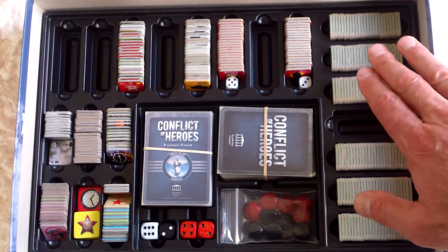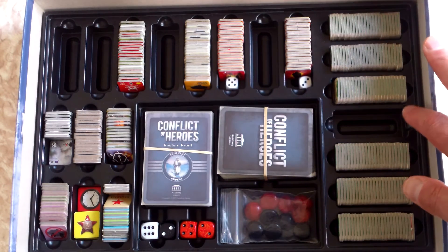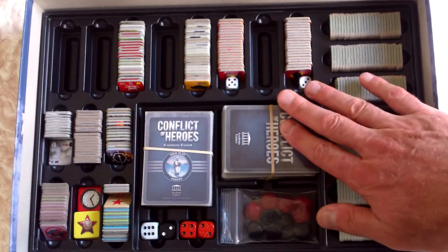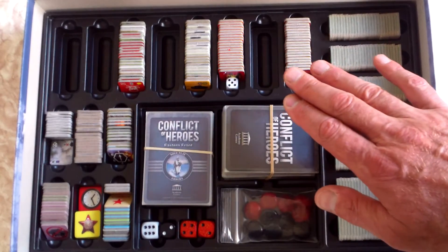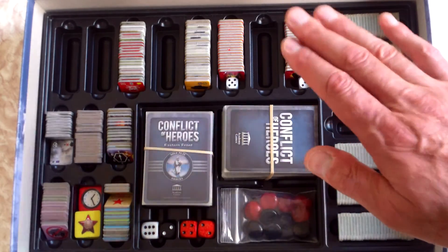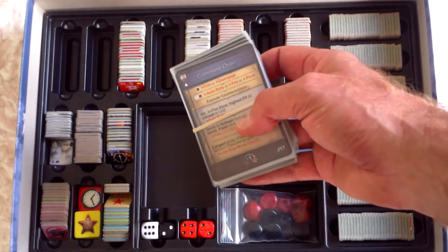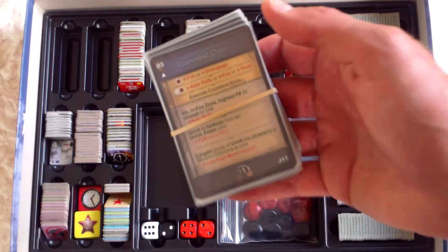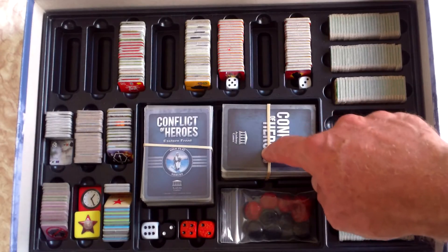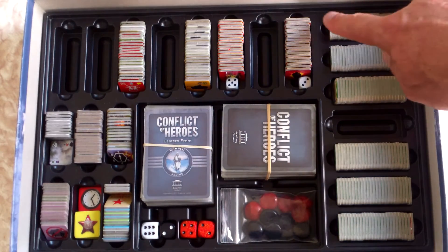The beauty about this system is that here I've got all the counters for Awakening the Bear, all the cards — and I've got the cards sleeved and they still fit, which is really great thinking on behalf of Academy Games. It's frustrating when you want to sleeve cards and they can't fit in the original box. Plus I also have all the order cards from the solo expansion here as well, and they fit even with a rubber band and sleeved in the box. Terrific stuff.